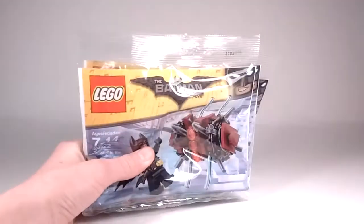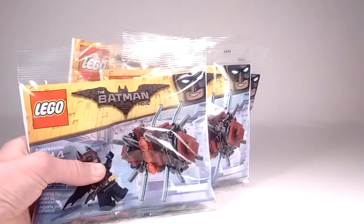I went to see the Lego Batman movie the other day, and it was totally awesome. Also, at the theater, we got four of these, so yeah, that's epic.